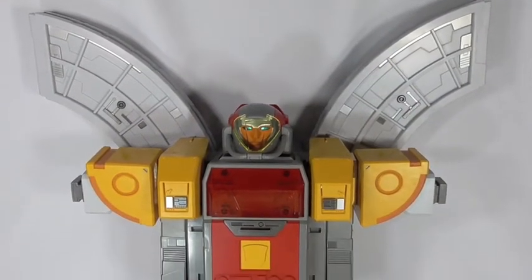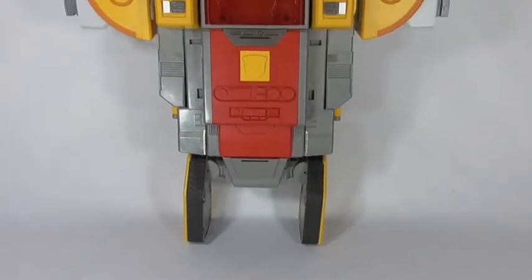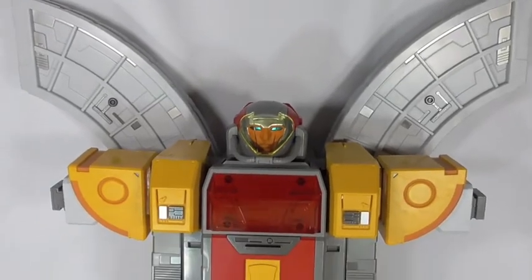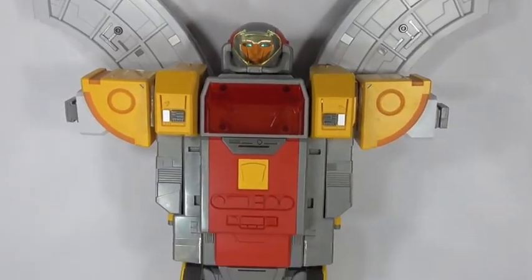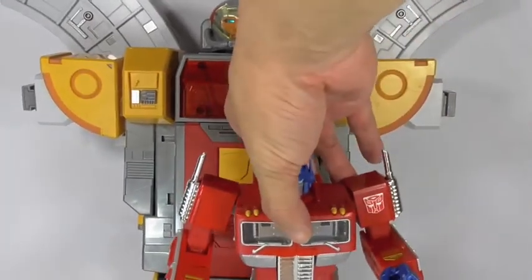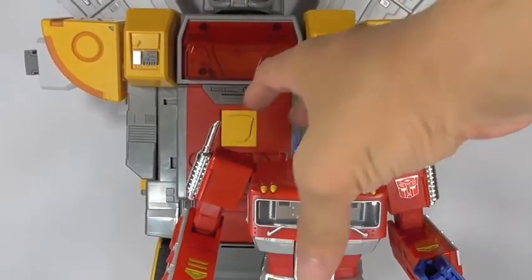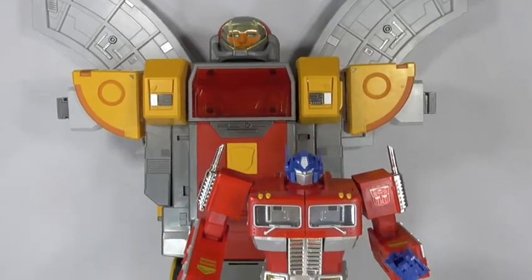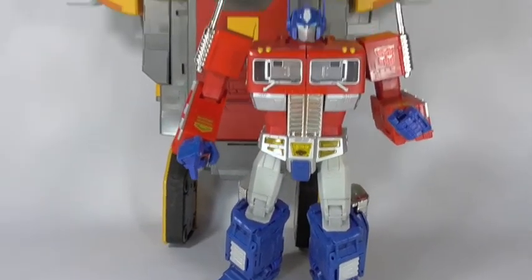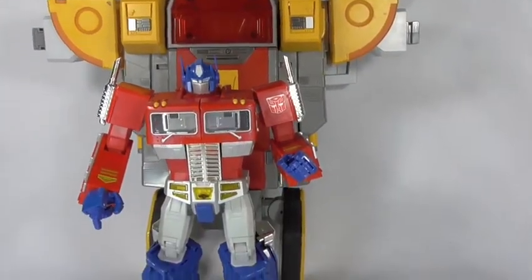Here is the combined mode as much as we can show. This thing is pretty impressive. Let me get MP10 in there for a size comparison — as you can see, without the legs, Omega is still pretty tall and pretty wide even without his arms.